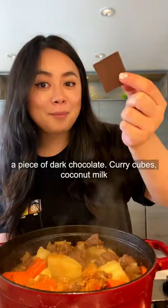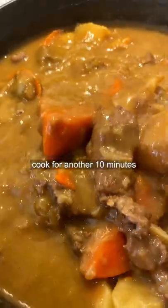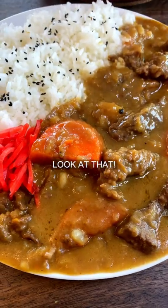Half an apple, a piece of dark chocolate, curry cubes, coconut curry. Let it cook for another 10 minutes. Look at that.